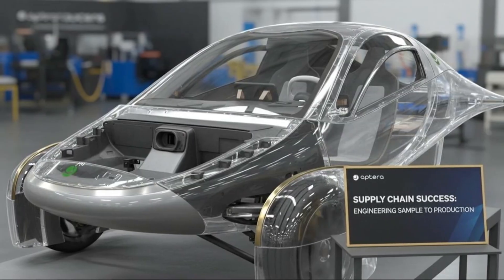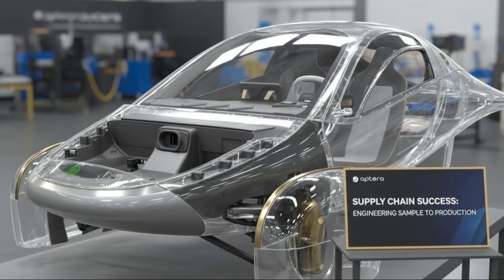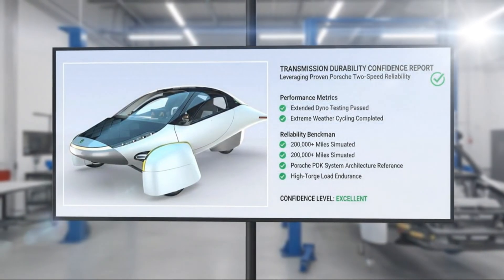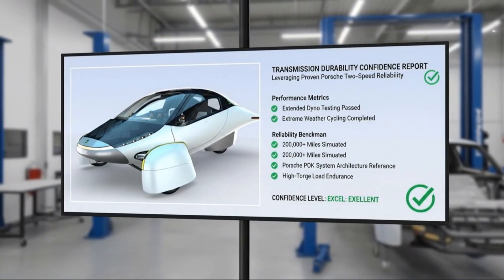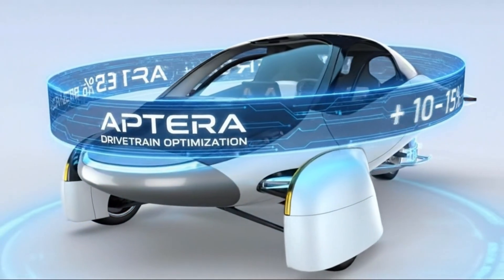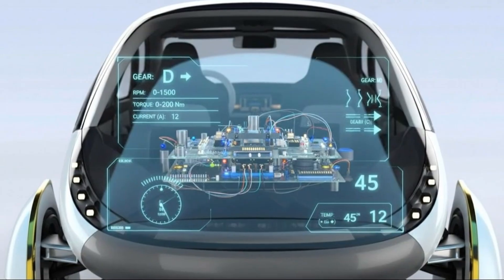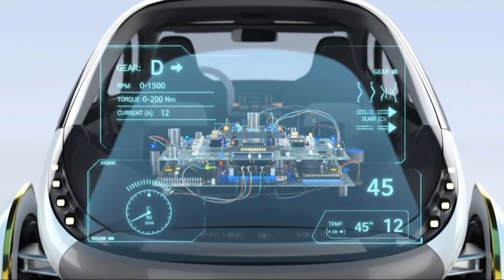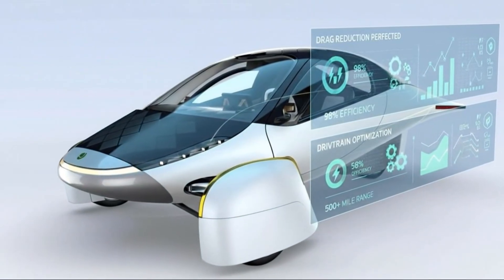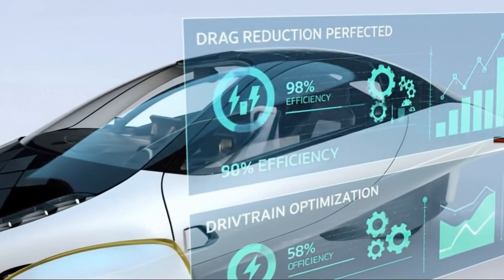When you compare axial flux motors to some of the best radial flux motors today, the difference is almost shocking. For example, look at the Tesla Model 3's motor, widely considered one of the most efficient radial flux motors on the market. That motor weighs around 46 kilograms and delivers a peak power of about 238 kilowatts. Meanwhile, a comparable yokeless axial flux motor weighs under 25 kilograms — almost half the weight — while delivering a peak power close to 400 kilowatts. The power density ends up being about four times higher. That's an enormous leap, not a small incremental improvement.